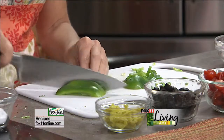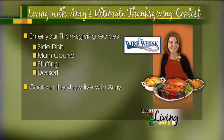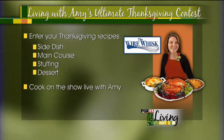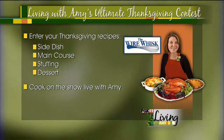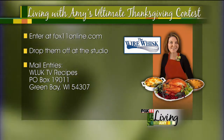We talked about the pizza contest which we're doing today, but we're also starting a brand new contest — our ultimate Thanksgiving contest. We do it every year. Basically, we're asking for your very best Thanksgiving recipes. Some seriously good prizes. We're looking for your best Thanksgiving side dish recipes, main course — maybe you do a great turkey, or something different like Cornish game hens, a ham, or lasagna. Email us your best main course recipes, stuffing recipes, and we need a wow dessert recipe. Email us or send your recipe, and make sure to put what category your recipe should be under. Lots of great gift cards to the Wire Whisk for winners who will come on the show. For all the information on the contest, go to fox11online.com, click on the living tab, and it'll be right there.